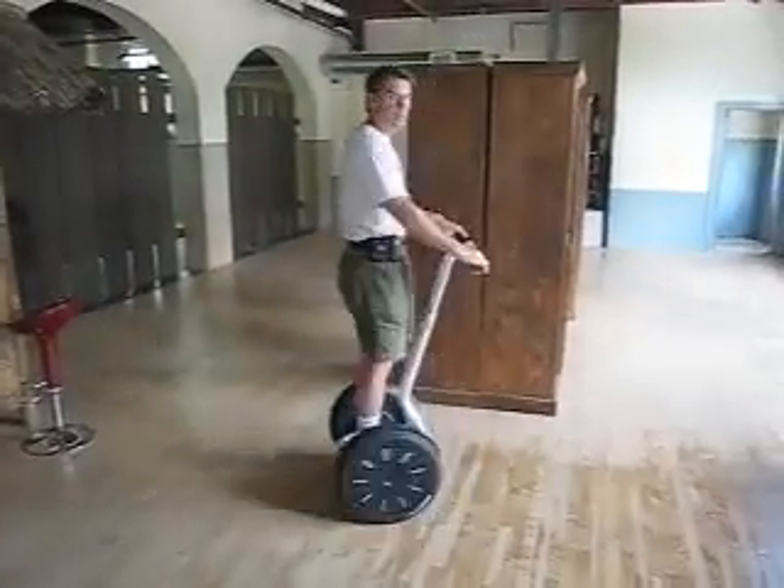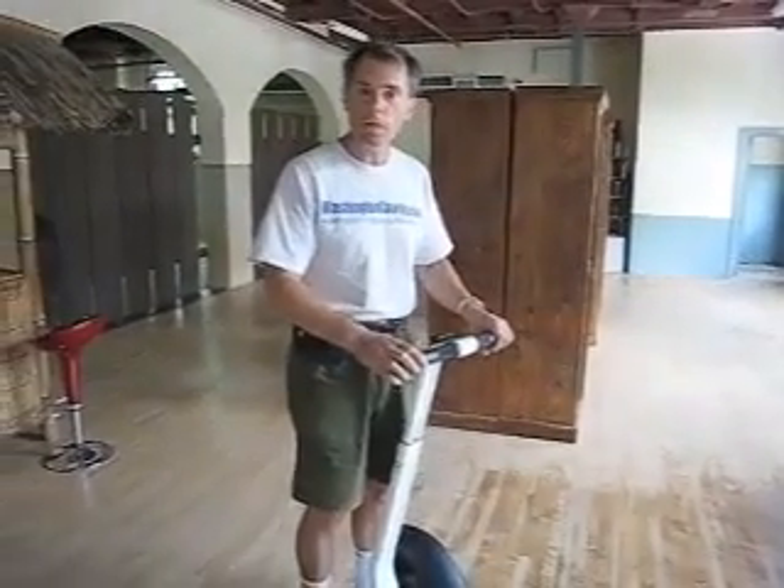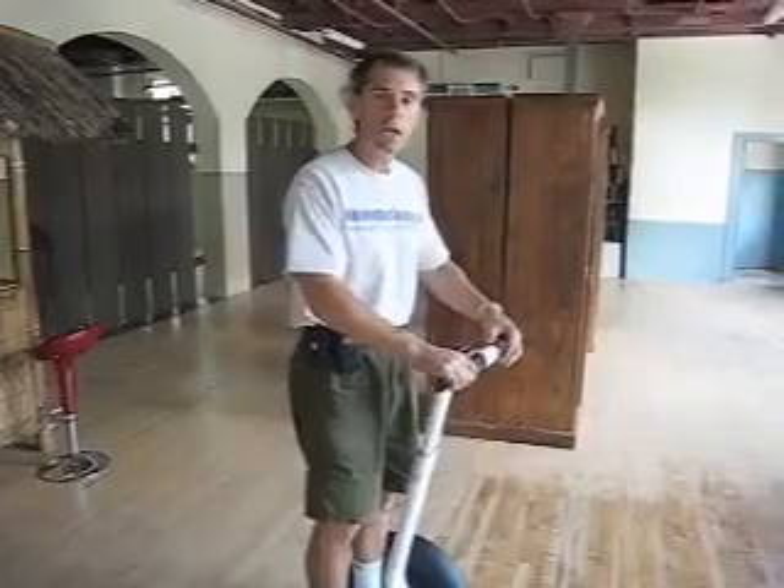This replaces the older I167 model and this thing is a blast. You learn how to use these things as soon as you get on them. It's more intuitive than before, if that's at all possible. So go to segwaymoments.com to learn all about it — segwaymoments.com.